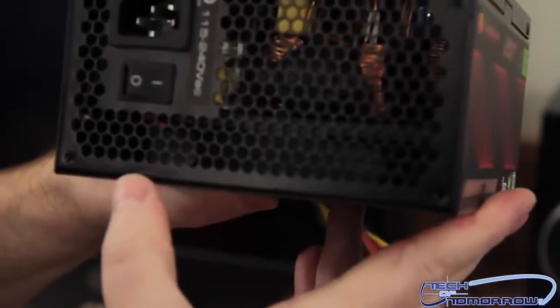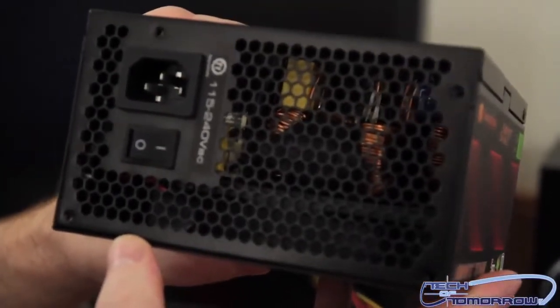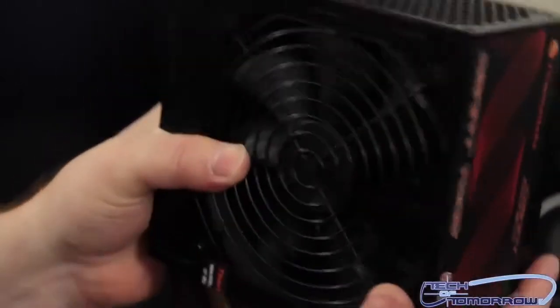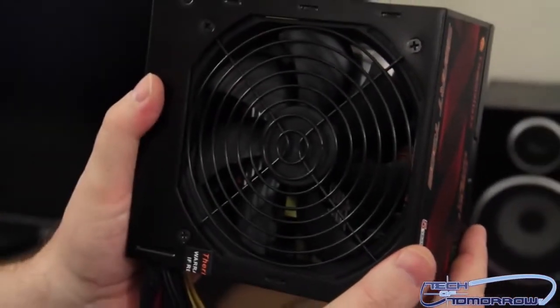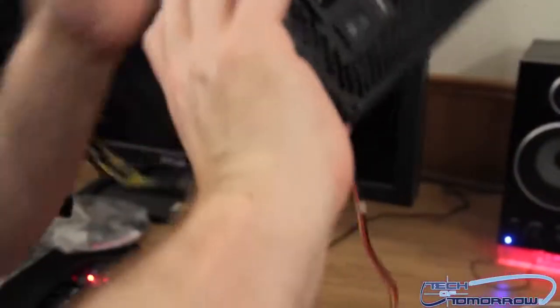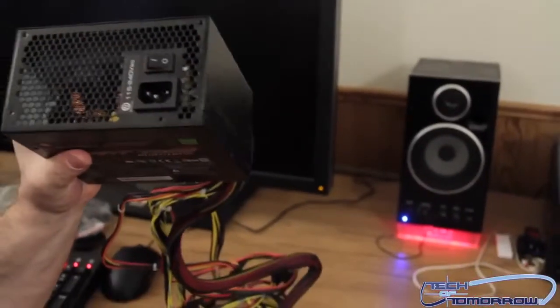Flip around the back — you guys can actually see in there and see all the nice copper. On/off switch right there. Show you guys the bottom where the fan is. Give you a 360 look at the unit — it's the 360 view, it's the new kind of unboxing, the make-you-dizzy unboxing.